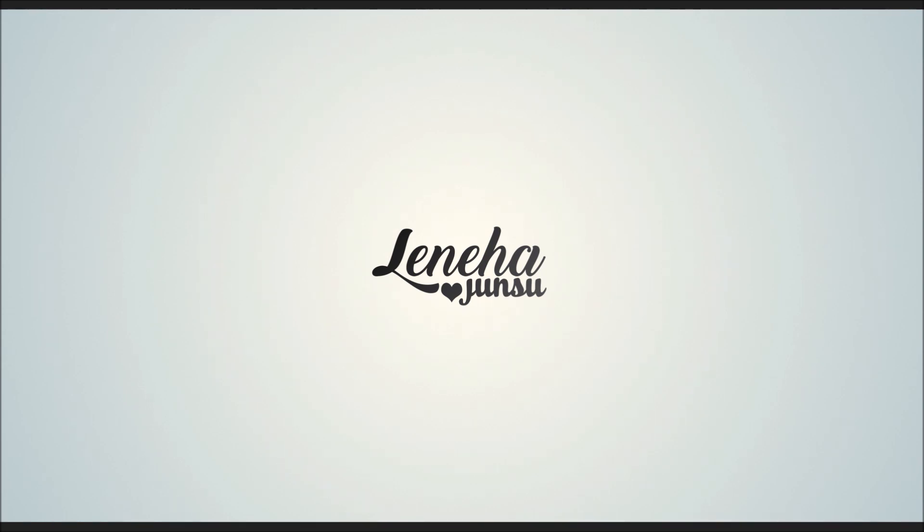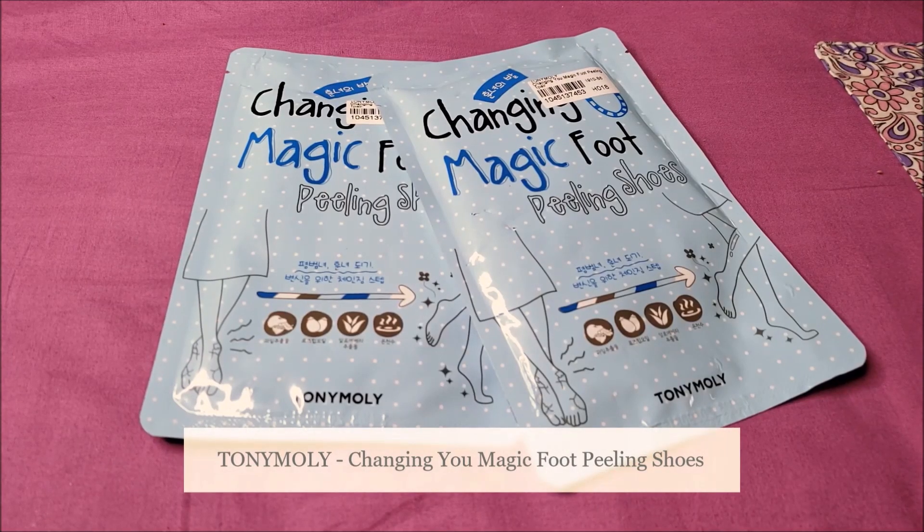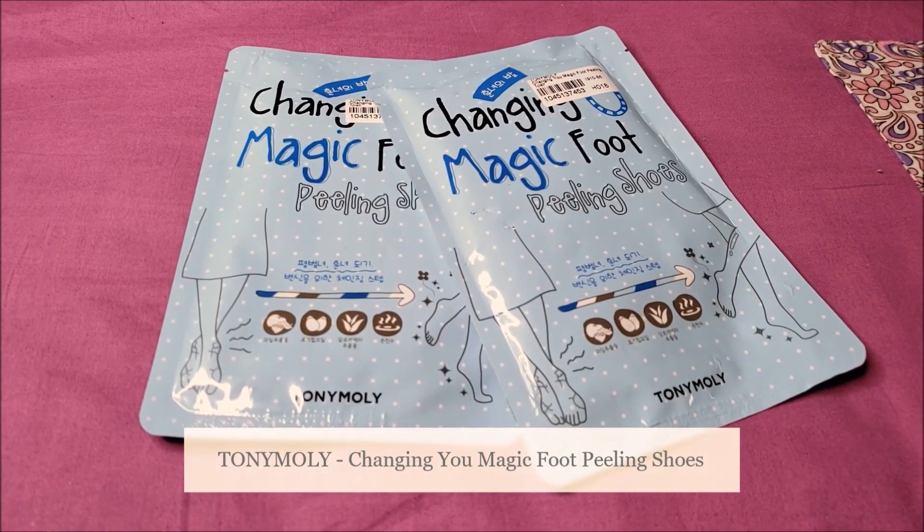Hello, friends! This is me, Lani Hutchins. Welcome to my channel which is all about enhancing what you have.